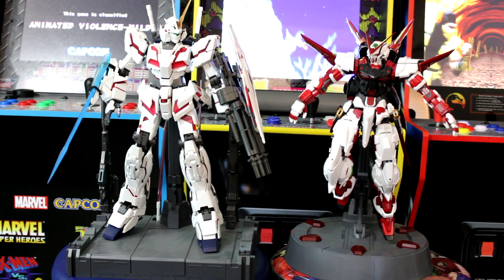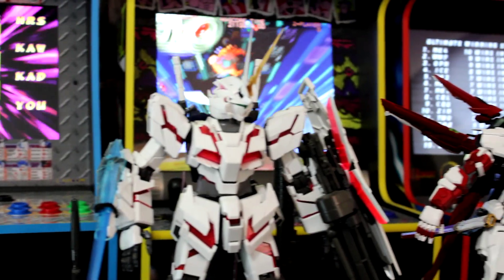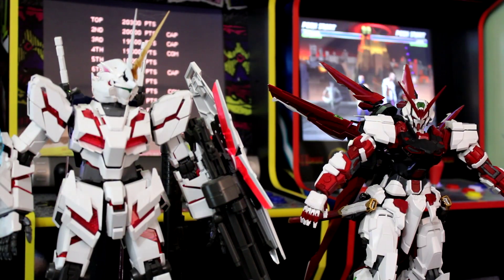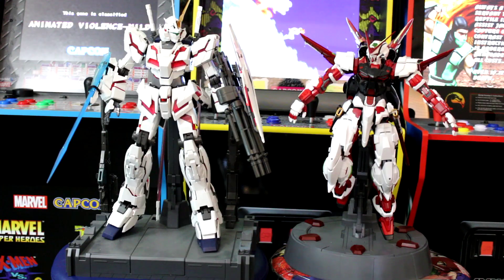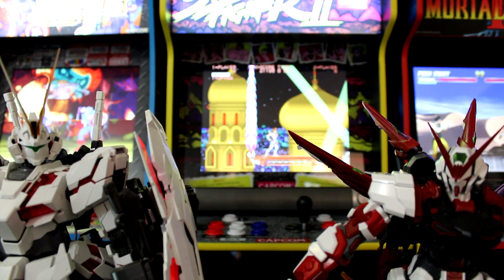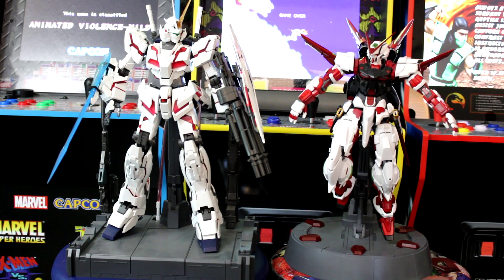Next up we'll be comparing it to the big daddy of Gundams: the Unicorn PG Gundam. The Unicorn is quite a large kit, so it's perfect for this comparison. This kit is pretty wide and large just like the PG Unicorn, but as you can see it's just a smidgen shorter than the PG Unicorn Gundam — still large enough that they look like they could have a duel of their own.